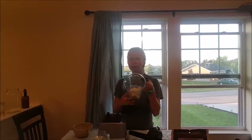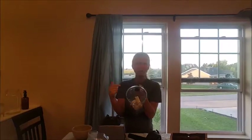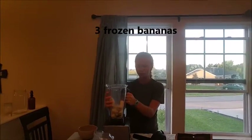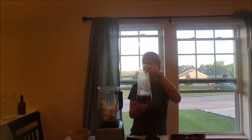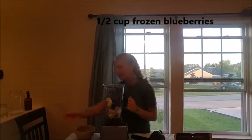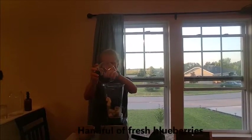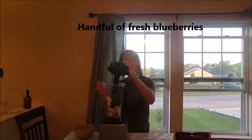So what I'm going to do is start out by putting three bananas in here. I froze them — you can make more, you can make less, but this is how much I'm going to make for myself. And then I'm going to put some frozen blueberries — about a half a cup — to give it that tasty frozen-ness. And I'm just going to sprinkle just a handful of fresh ones in there too.